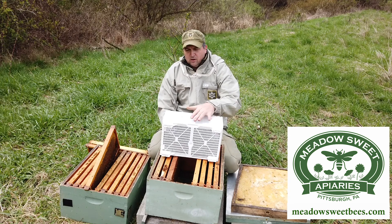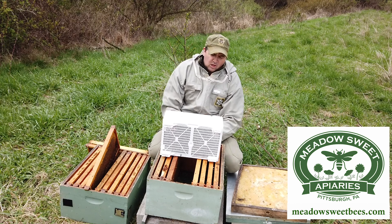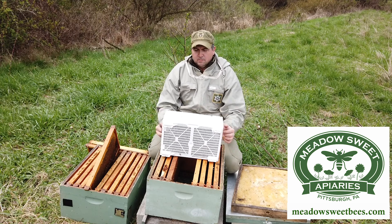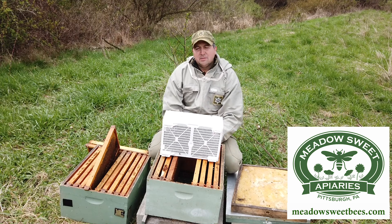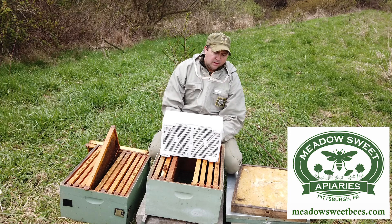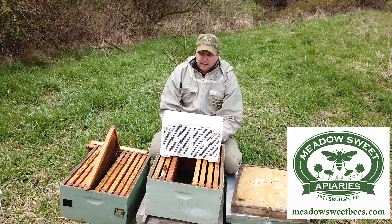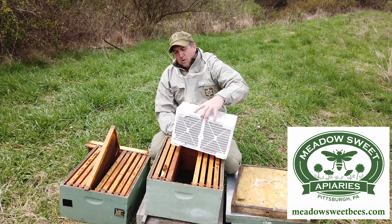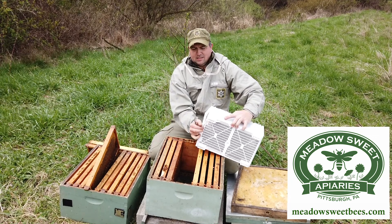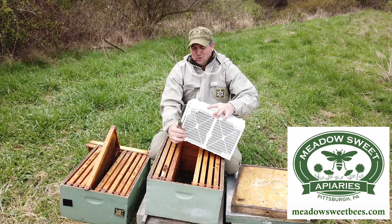Now these packages are relatively new, probably within the last five years or so. They're called the bee bus — a little different than the traditional packages we're used to seeing. Traditional packages have the wooden box with the screen on it where you can see the cluster of bees really well, and they have a metal can in there for food. These ones are recyclable plastic, a little more convenient to open and close, more durable for shipping, and they do well in handling the bees. On the end here, we could actually just snap the side and see the bees, but we're going to leave that closed for now.